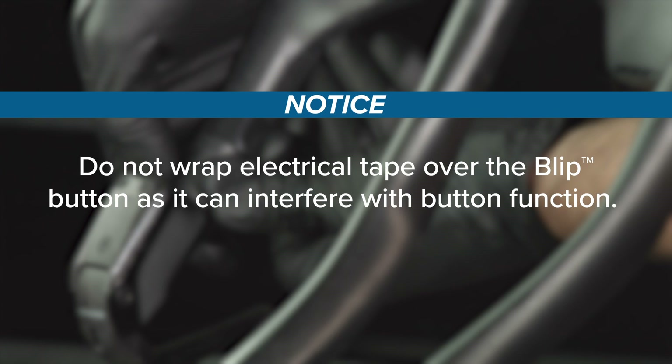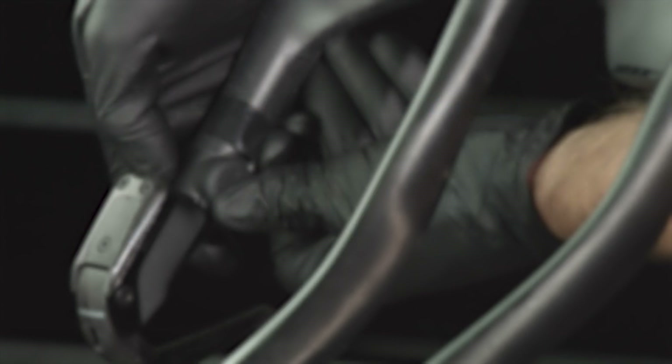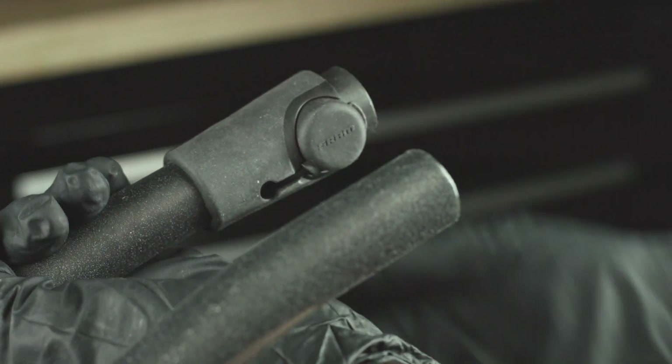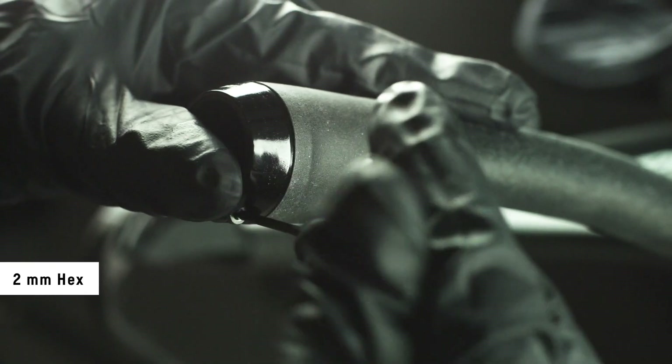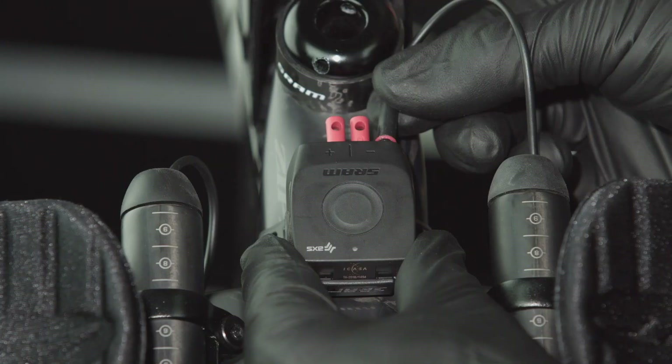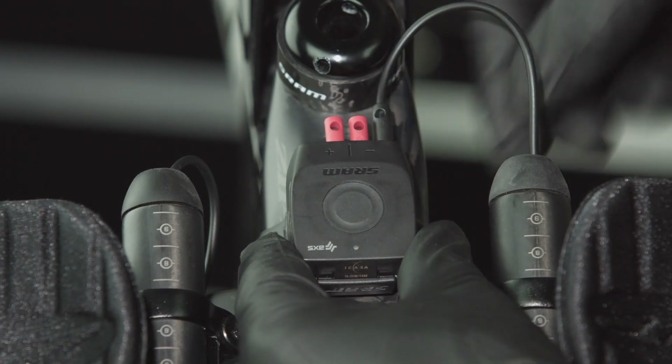Use electrical tape to secure loose wires to the handlebar. Do not wrap electrical tape over the blip button as it can interfere with button function. Install and rotate the blip grip to the desired position, install the clamp, tighten the bolt and press the end cap into the bar. Insert each wire connector into the Blipbox.